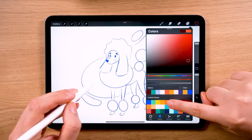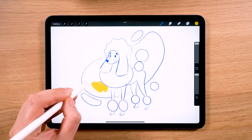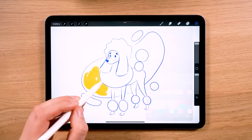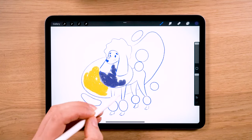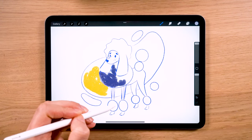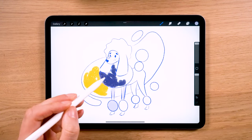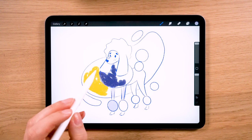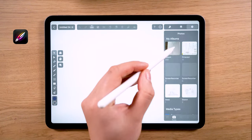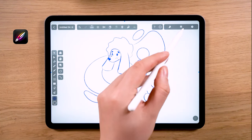As artists, we all have a couple of favorite colors. If you don't have any, it's time to make a nice color palette for yourself, because colors are one of the most important elements in design and they can level up your illustration. At the same time, selecting the wrong color could ruin the structure of your illustration.